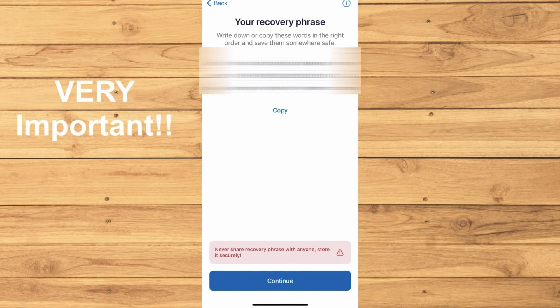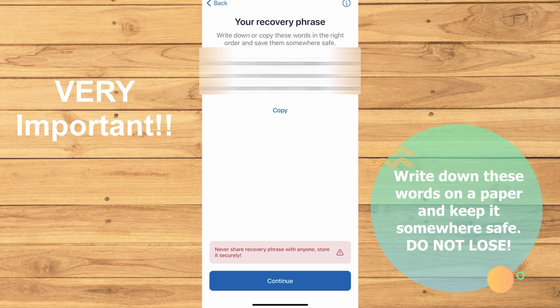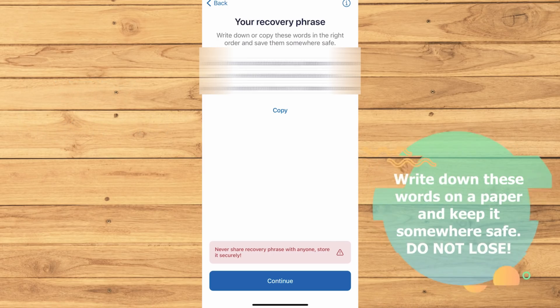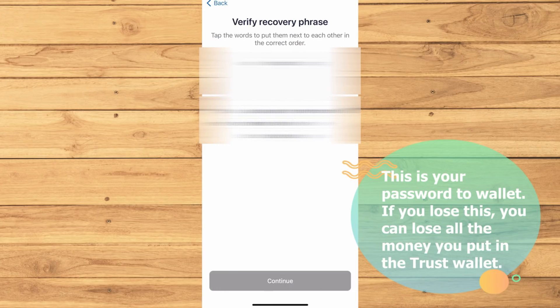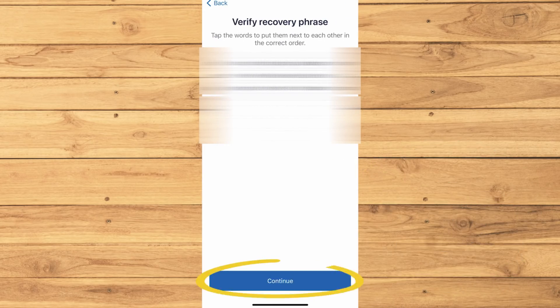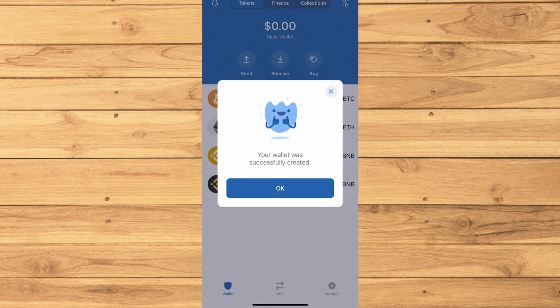This part is very crucial. Write these keywords down and make sure to not lose them. This is pretty much your password for your crypto wallet. You'll be asked to put those keywords in order just like they were before. Then here is your crypto wallet.